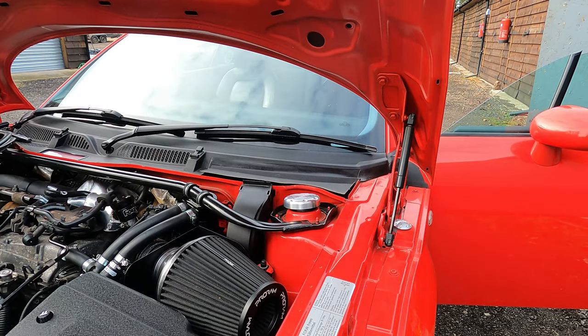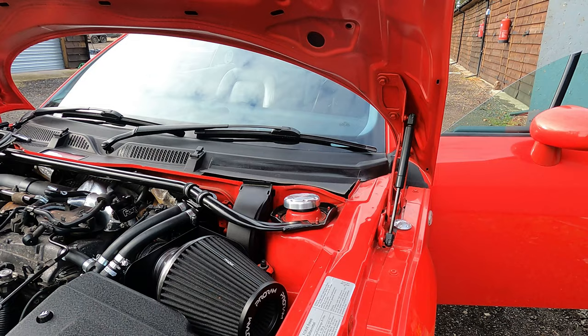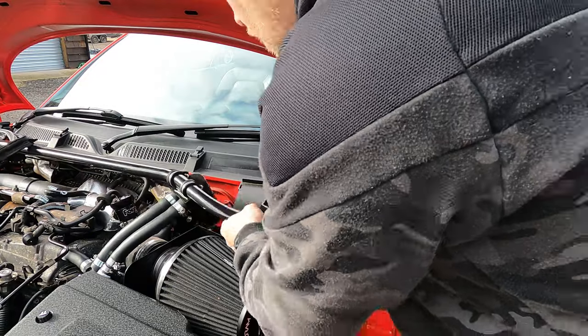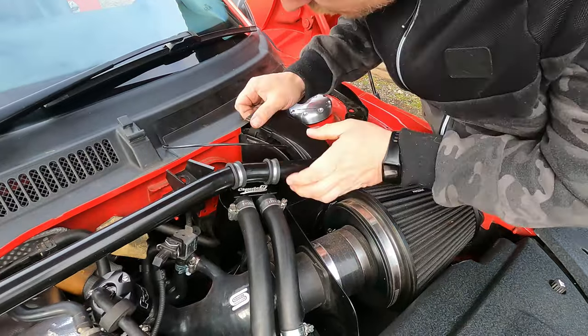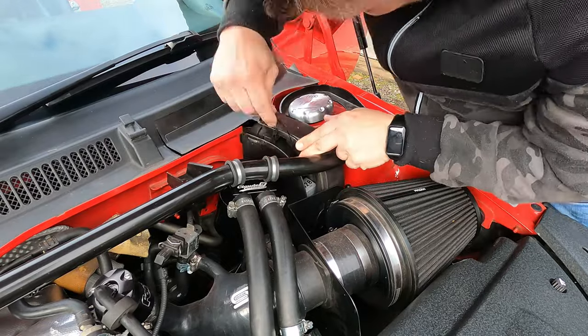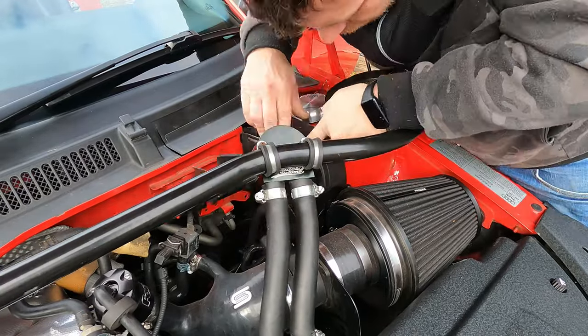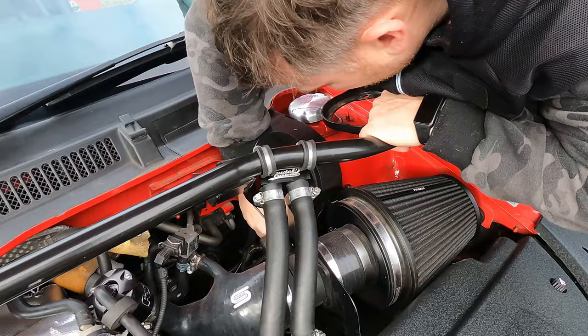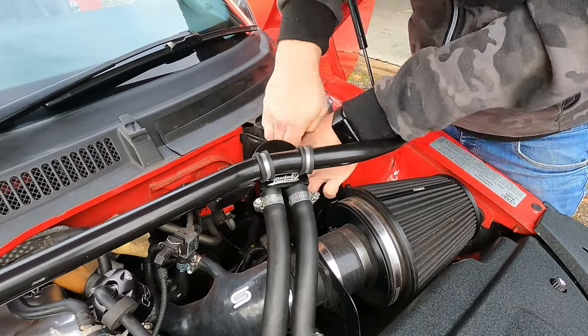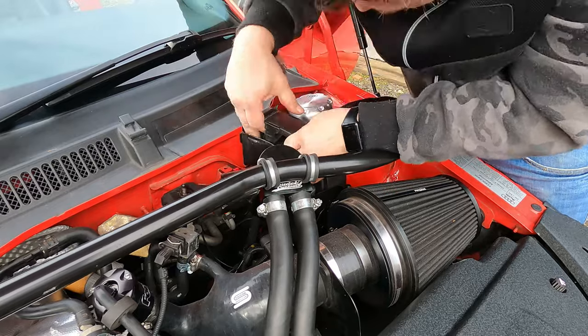Now let's just remove the strut brace because that is in the way. We want to run that vac line down the electrical box. So we unclip that and get the vac line going down there, feeding it through just to make sure it doesn't get crushed anywhere.